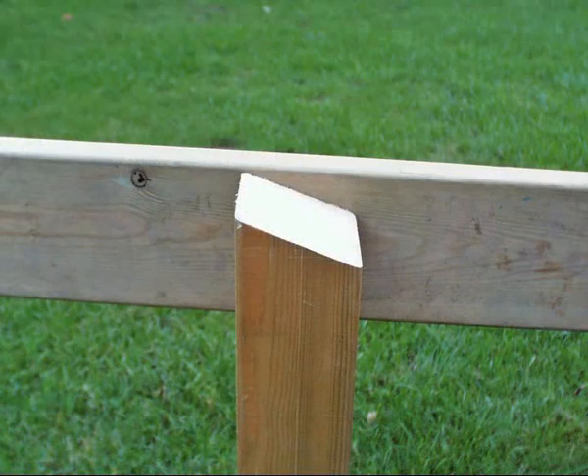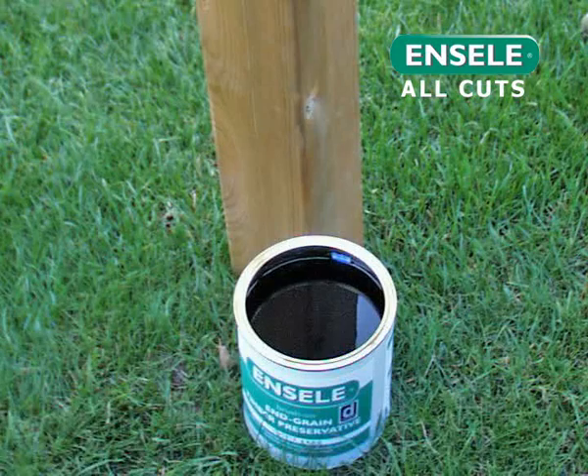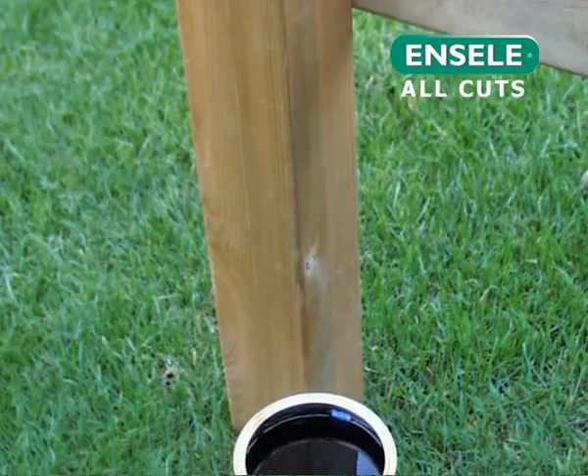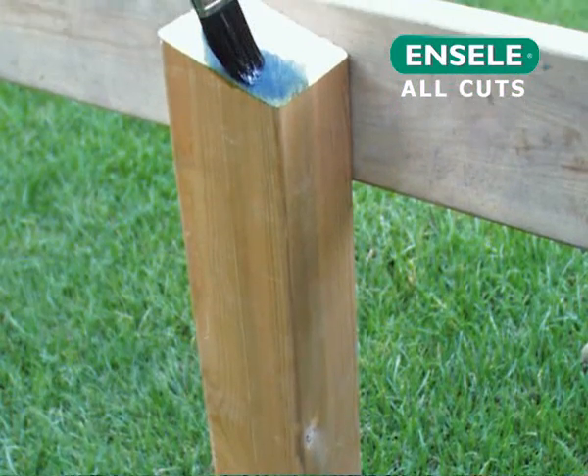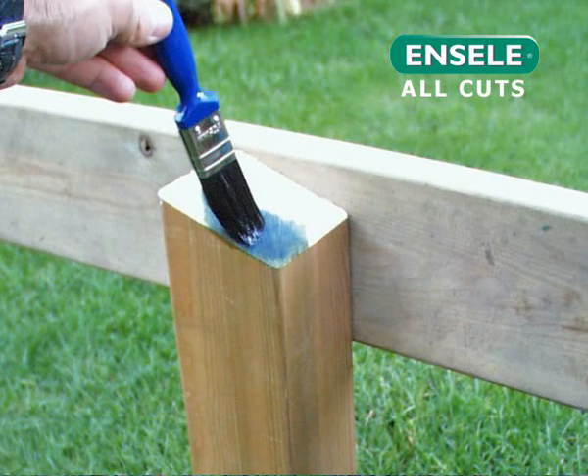When cutting the top of each support post, cut at a slight angle. This will allow rainwater to drain off the posts. Use end seal brush-on end grain preservative to seal the cut made to the timber. It is best practice for the opposite end of the post, which will be in ground contact, to be left uncut. If it has been cut, this too should be brushed with end seal.